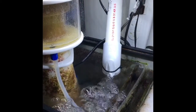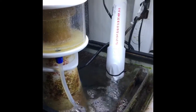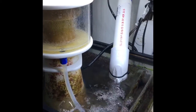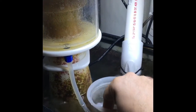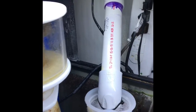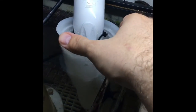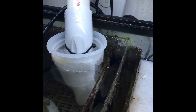Now we're back at the sump, and I'm going to demonstrate just how easy it is to clip this filter sock into place. It makes changing pretty easy, and I adjusted mine so it would be just above the water level. I'm just going to pull this piece here — snaps right on and it sets in place. It's nice and level, and if you want to move it around a little, you can. It holds in there very well. No problems at all.